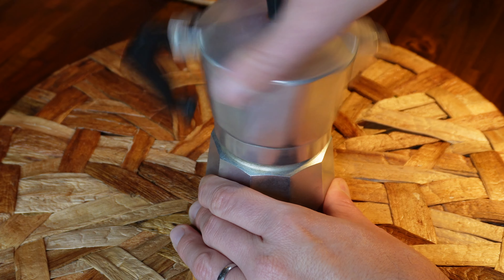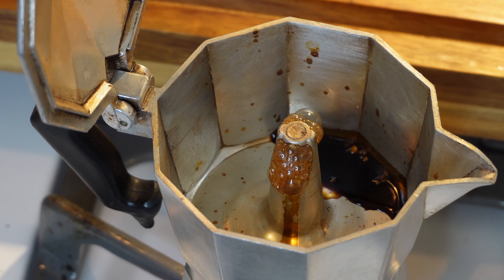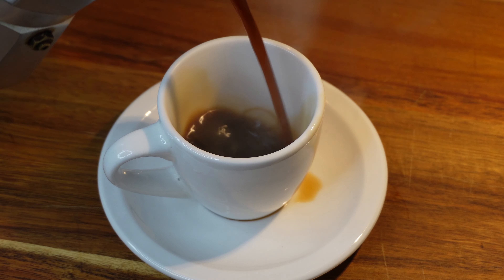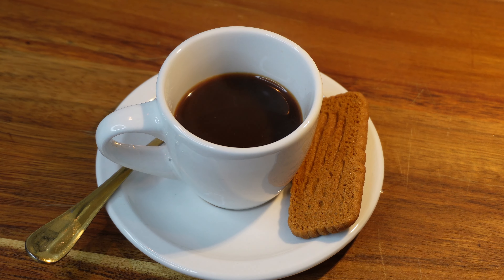Next, place the Moca Pot on your stove and turn on the heat. As the water begins to boil, the pressure will force it up through the coffee and into the top part of the Moca Pot. This is when the magic happens. The result will be a delicious and authentic espresso that will definitely give your day a huge boost of energy.